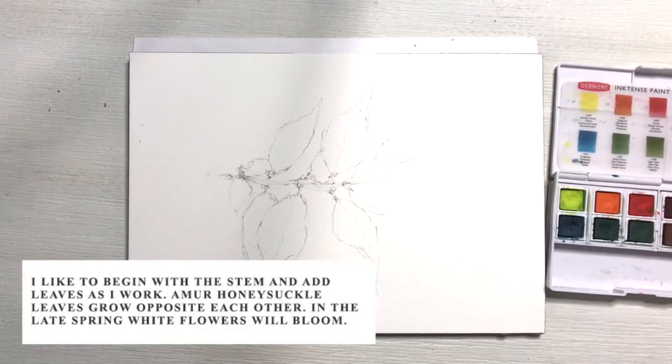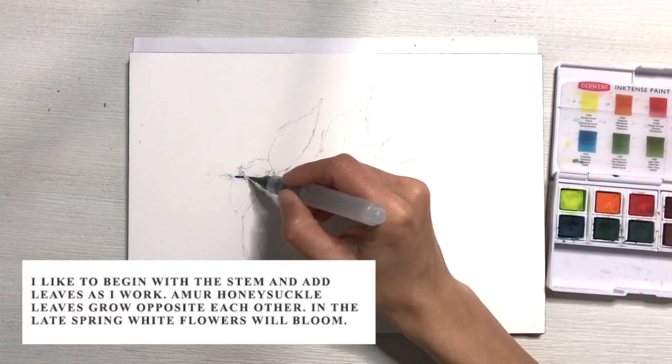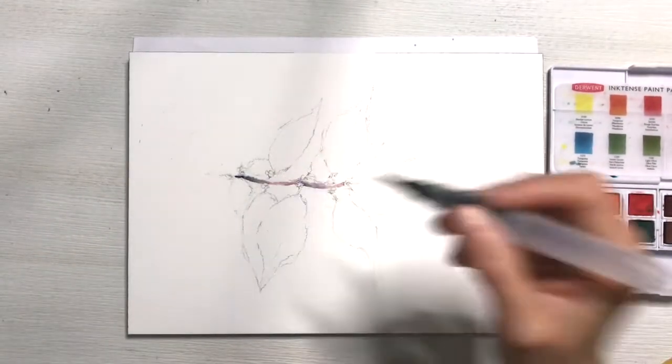I prefer to start with the stem and then I'll finish with the leaves. The specific image that I'm using does not have any bloomed flowers, but honeysuckle will bloom with white flowers later in the spring.